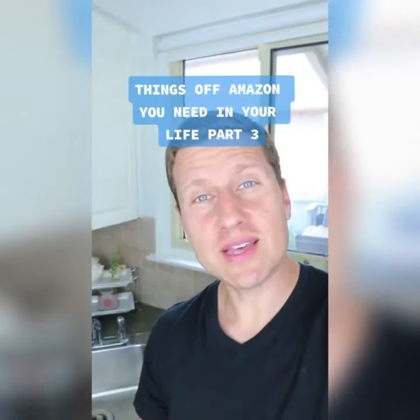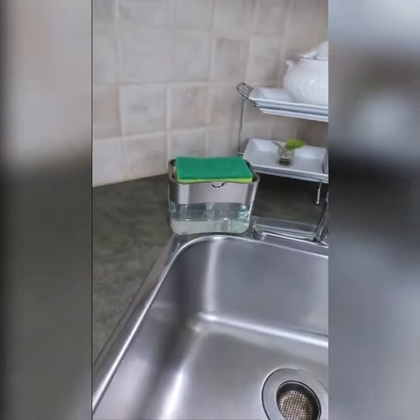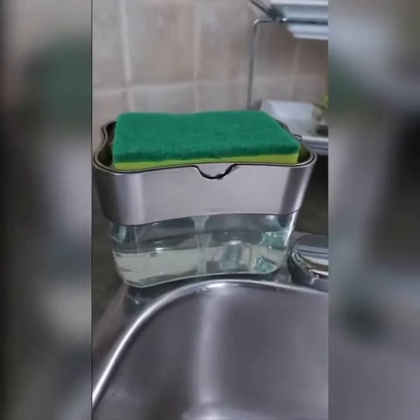Things off Amazon you need in your life, part three. Since my wife is pregnant, chores are on me and I never would have thought I would be pleased about a soap dispenser.